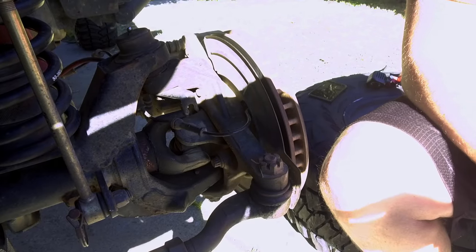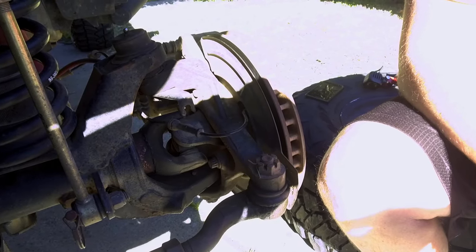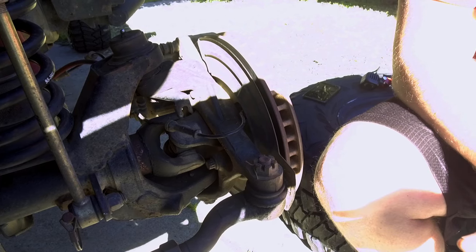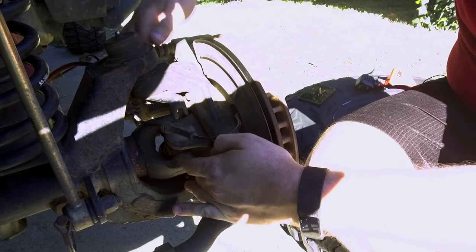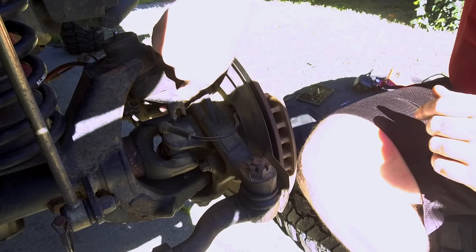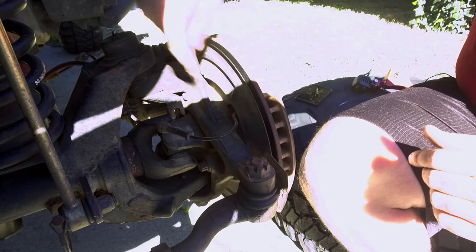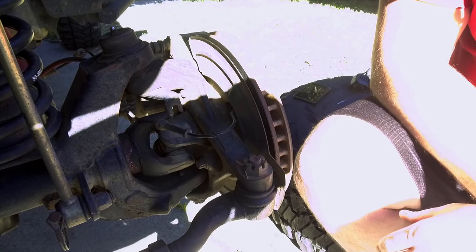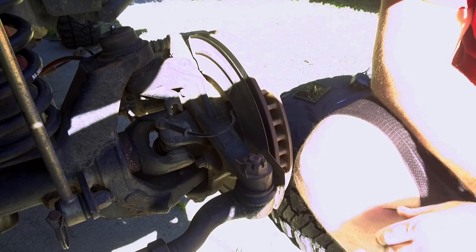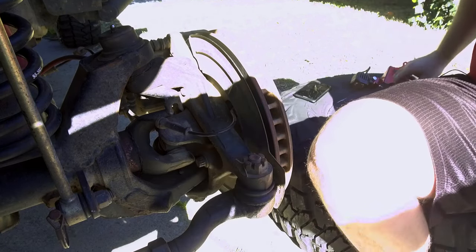These lights are going to be very easy to install. There are two bolts that you're going to have to take out and they are on your knuckle — one here and one that's going to be a little bit more difficult to get to that's underneath the seat of the steering knuckle. You're going to need a 13 millimeter 12-point socket in order to get these bolts out. Go ahead and take those out now.